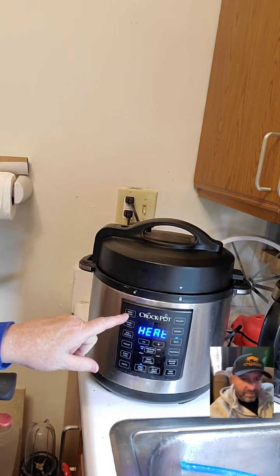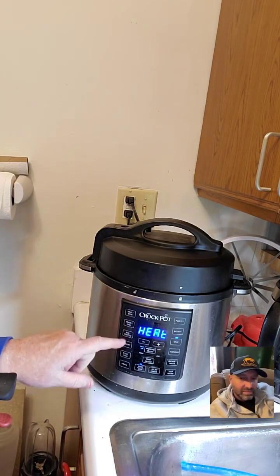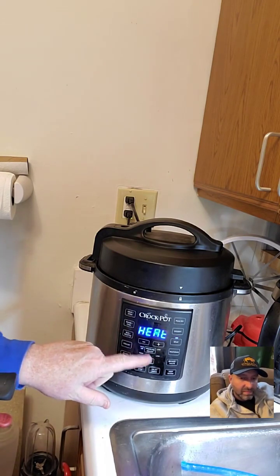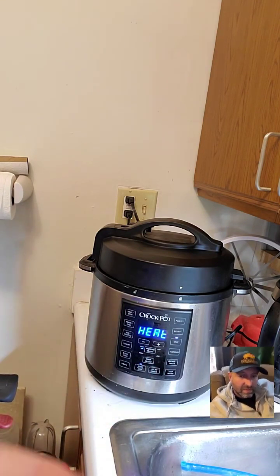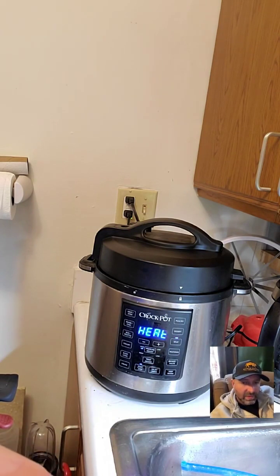Each of your settings — meat stew, beans and chili, rice, risotto, yogurt, etc. — any pressure cooking gives you two choices: high or low pressure. If you choose low pressure it will automatically adjust the cooking time. Same with slow cook mode — it adjusts the cooking time automatically when you choose high or low temperature.